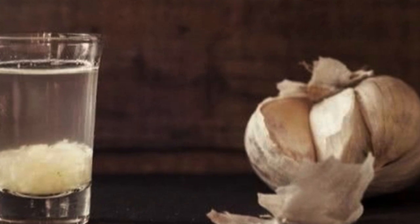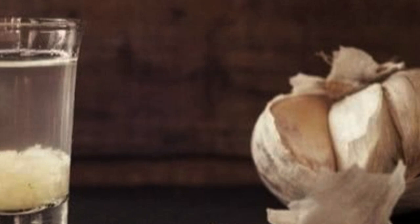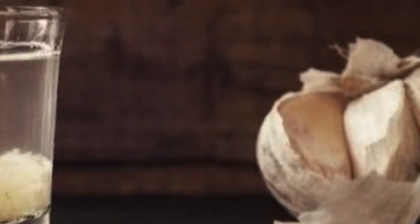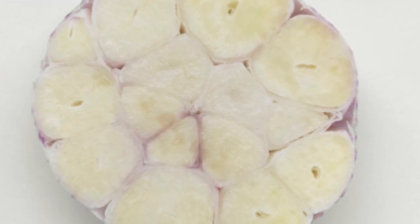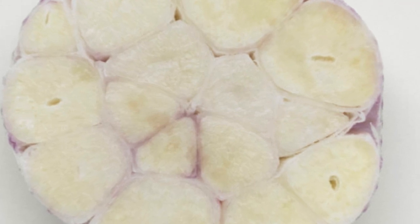Health Benefits Of Garlic Water. Now that you know how to make refrigerator garlic water, let's discuss some of its health benefits. Garlic is known to have antibacterial, antiviral, and antifungal properties that can help boost your immune system and fight off infections.